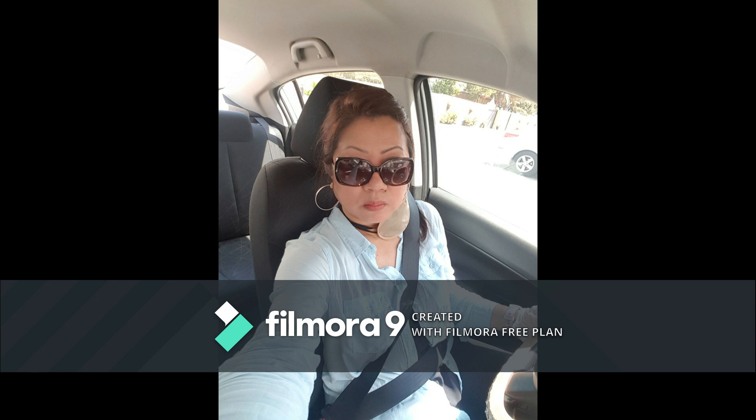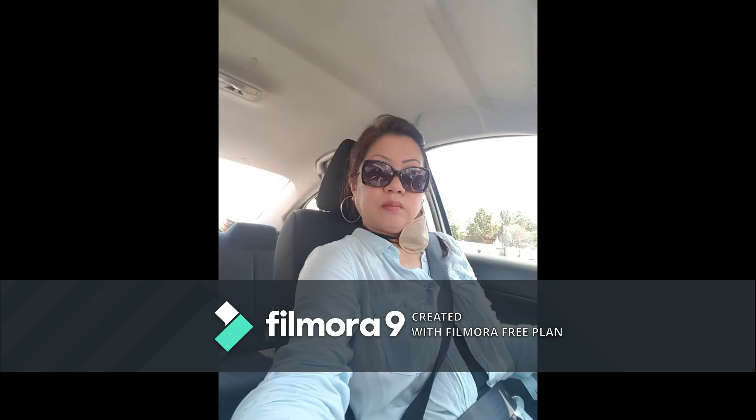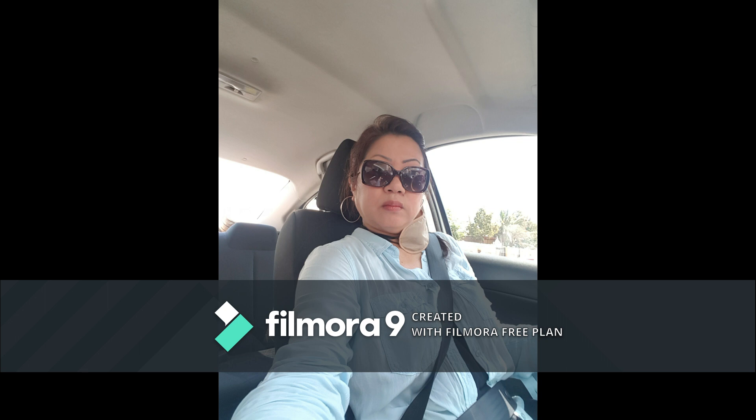Thank you for watching this video. I hope it has helped you as well to do some remedies on how to cover your nose and your mouth when you are out and about.